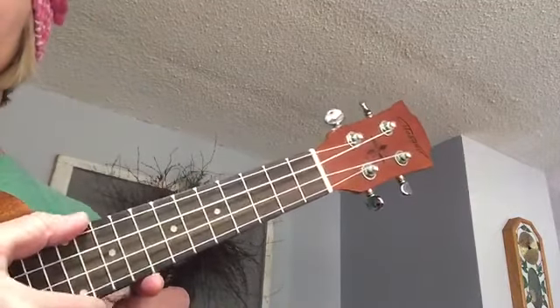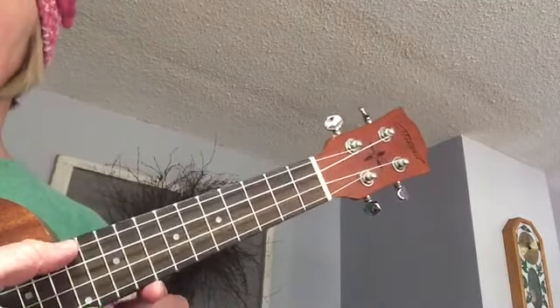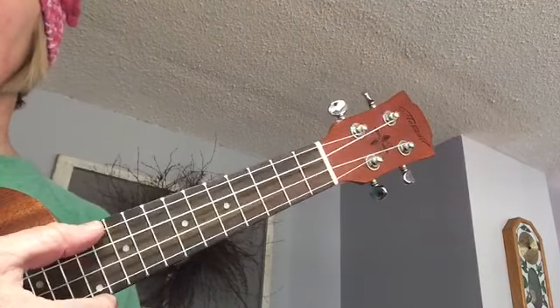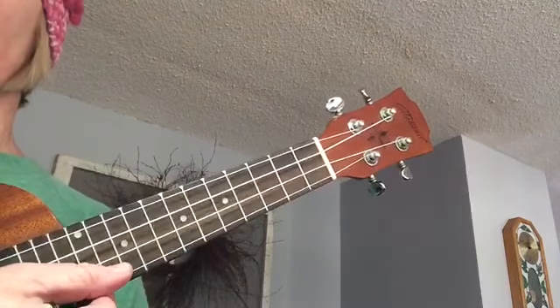Let's tune your ukulele. String four is at the top, then four, three, two, one.